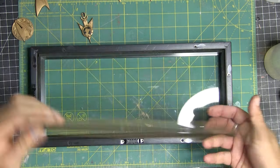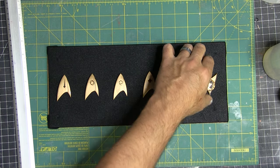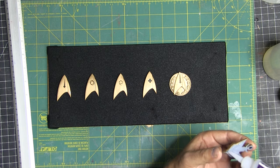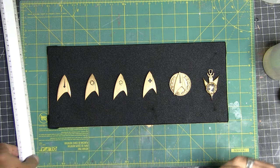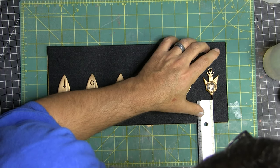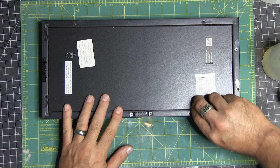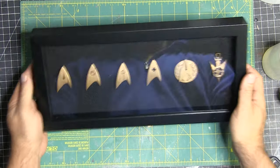I was just taking the back off the shadow box and popping the insignias in. I'm not going to show each one because that would be boring. I put a little glue on there and placed it down on the little piece of foam or cloth. I used a ruler to measure the point for each logo, held it down for a minute, and when all of them were done, I just put the frame back together, put the little spinny things in, and flipped it over — and was just blown away.